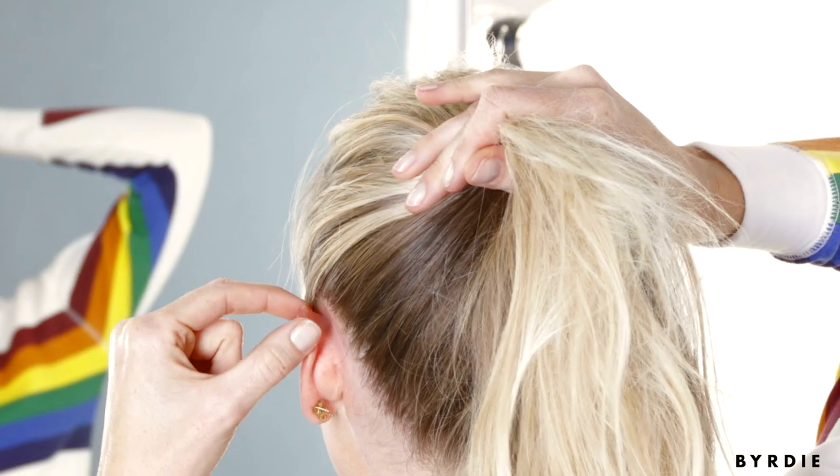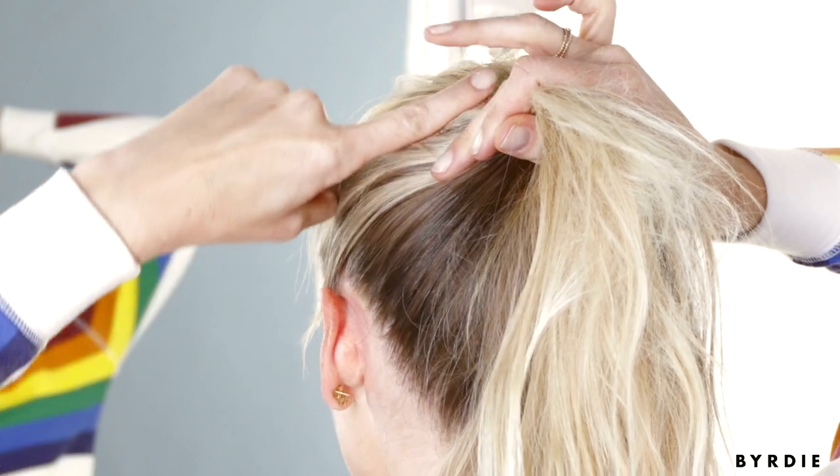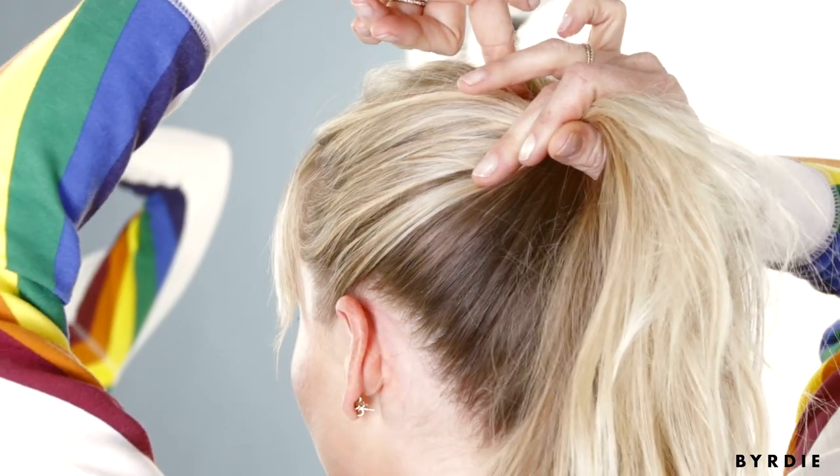I actually like to pull out the top a little bit because a little bit of height never hurt anybody. So at the top of the ear there's this corner, and if you could just imagine following it to the very top of the crown of your head, that is the perfect position for your top knot.